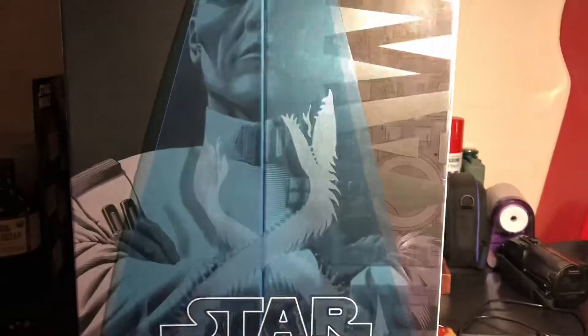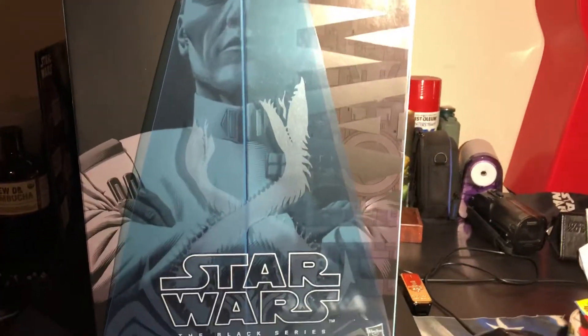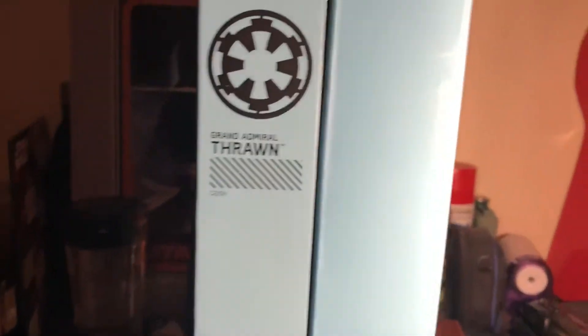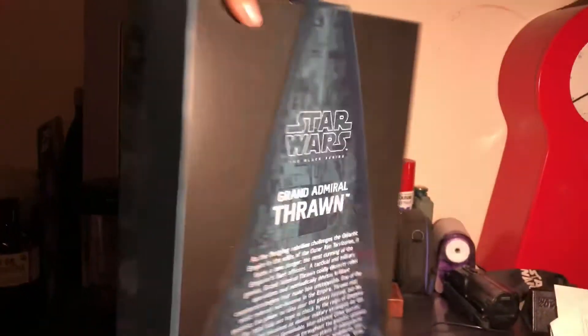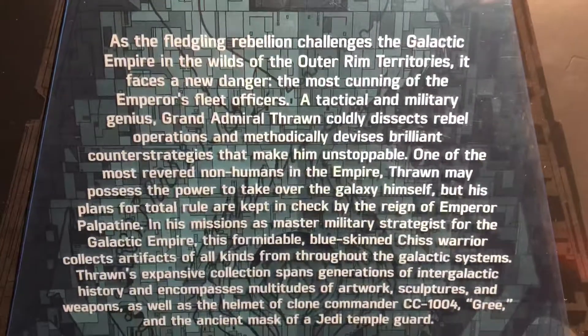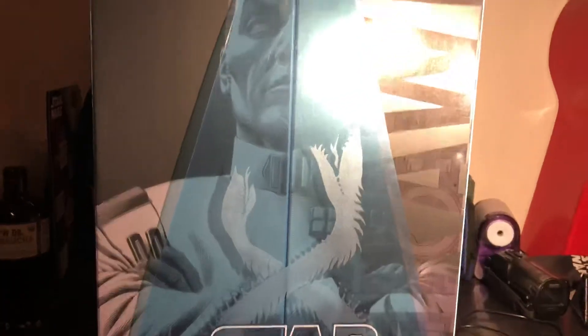Star Wars Black Series. I totally forget where this came from. Hold on, look at this — Grand Admiral Thrawn. Pretty cool. It says a few things on that — you can pause it if you want to read it all. That's pretty awesome though.